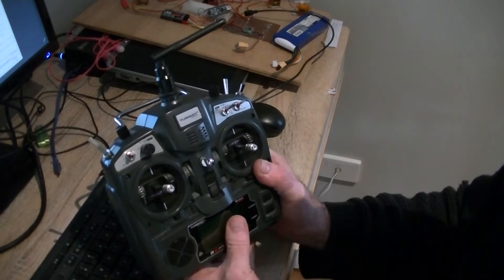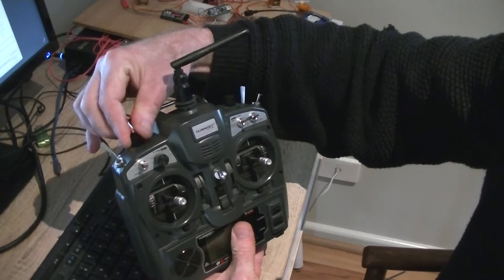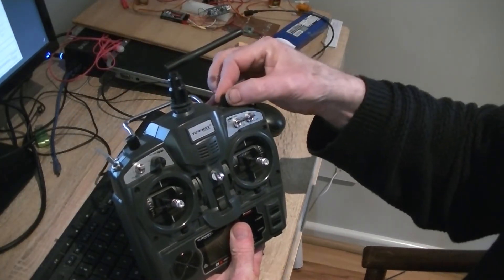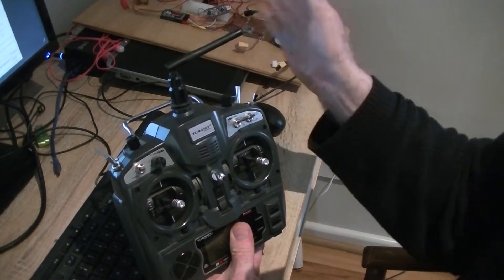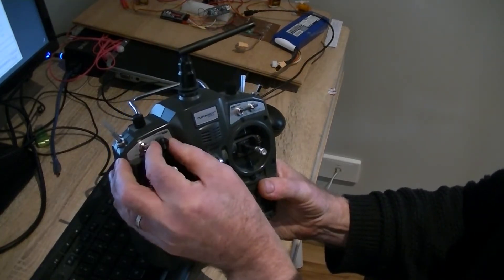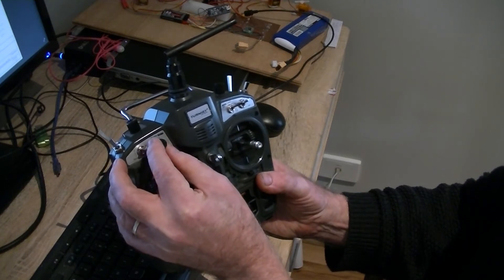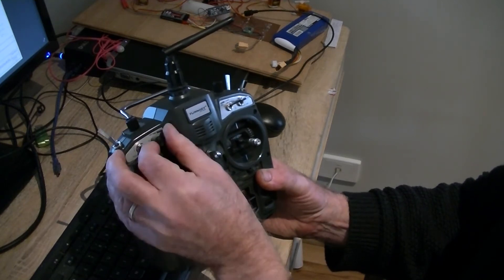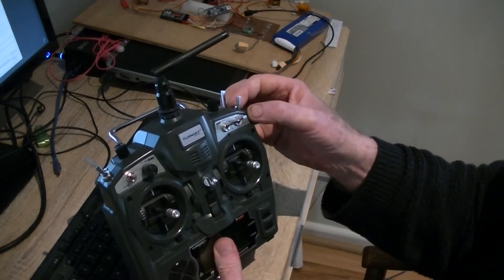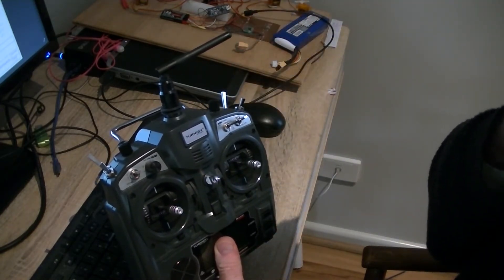The controls I'm using are the two knobs at the top. This one controls the elevation of the guns. This one controls the traverse of the guns. This one here enables me to select — I can either select gun A, gun B, gun C, or all the guns at once. And this knob here turns the power on or off to the Adafruit unit.